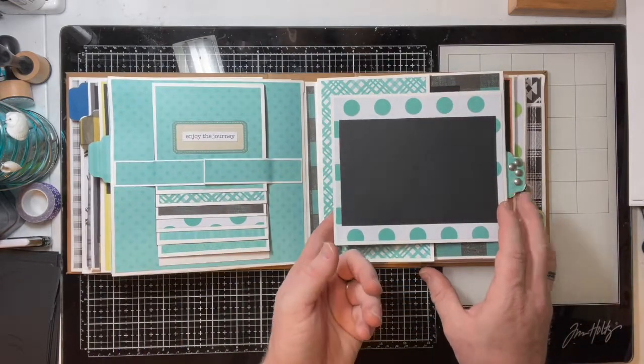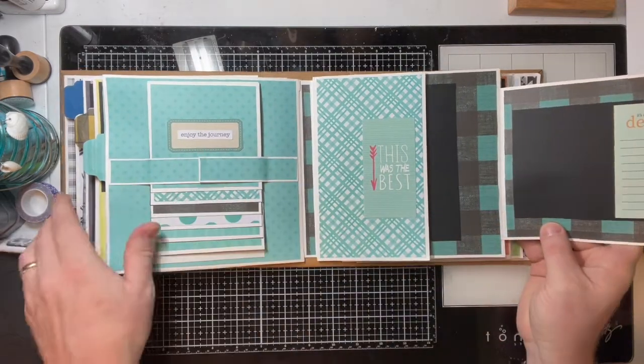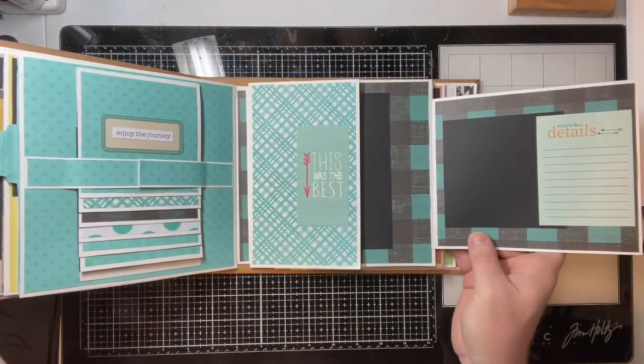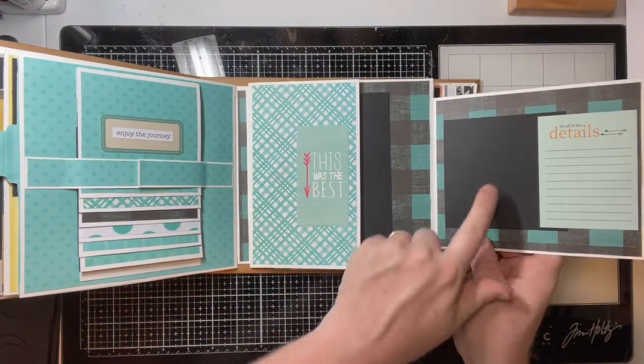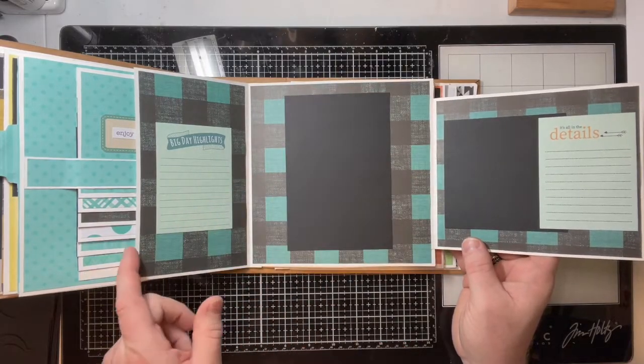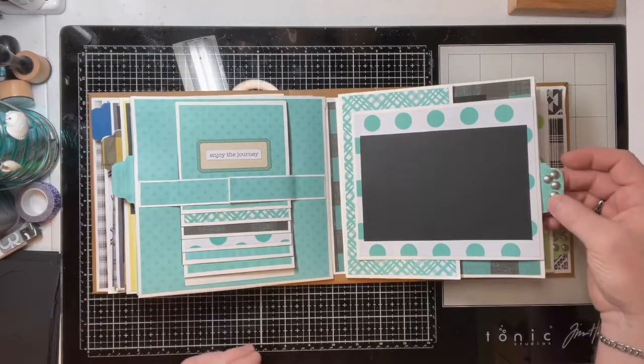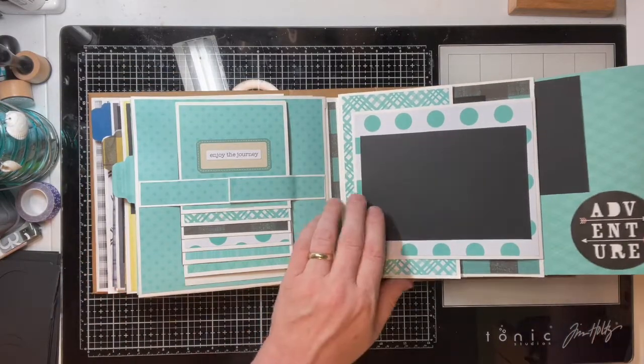There's a magnet on this side too that flips this four by six photo over. There is a journaling box here with a four by four photo, another journaling box here with this four by six photo, so you can really actually write in the details of your child. Now we go to page four with this slide-out here that says 'Adventure.'